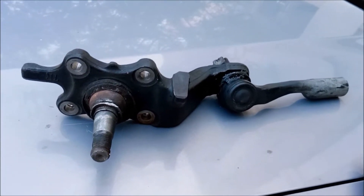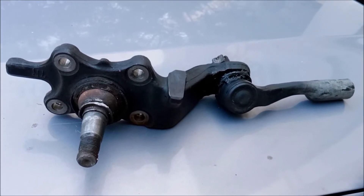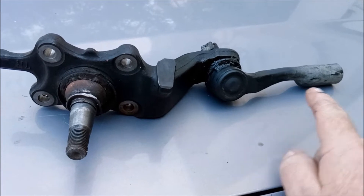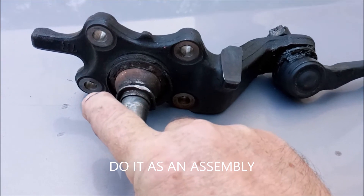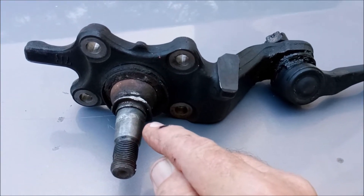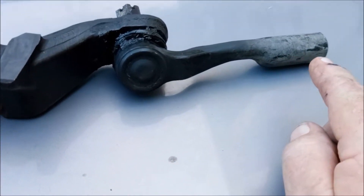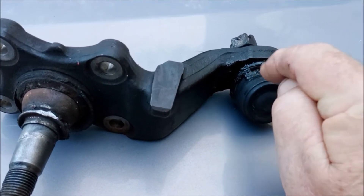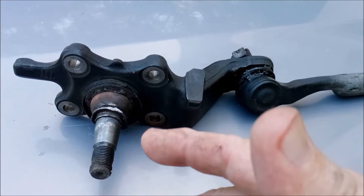I've got the truck put back together. Let me review a couple things: if you decide to do this, do yourself a favor and just take this entire thing apart as an assembly. Take this bolt off, or at least loosen it, loosen those, jack this — put a jack underneath so you've got pressure on it — pop this loose, then take those out, pull that bolt off, and you can simply stretch this out and spin this entire assembly off. It's a hell of a lot simpler than trying to get this off in most cases, especially if you're on the ground without any leverage or room to swing a hammer.